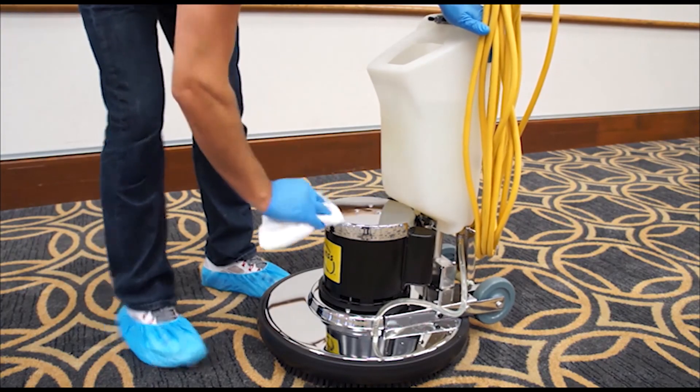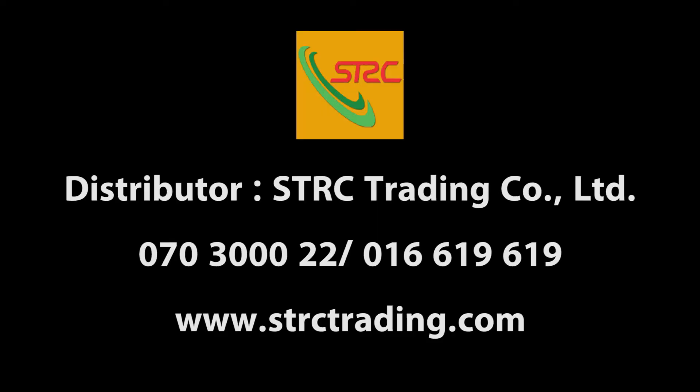For additional product usage or procedural information, please contact your local sales representative.